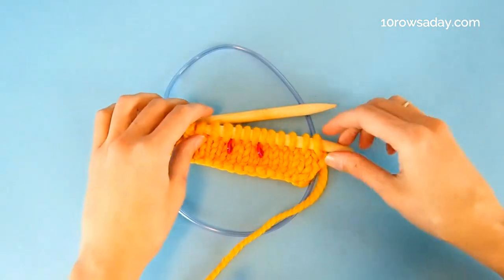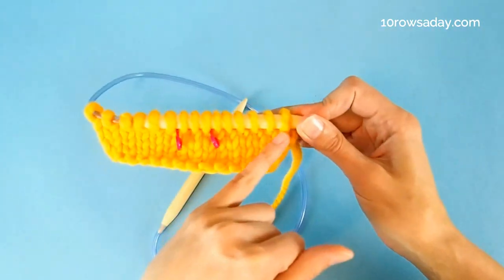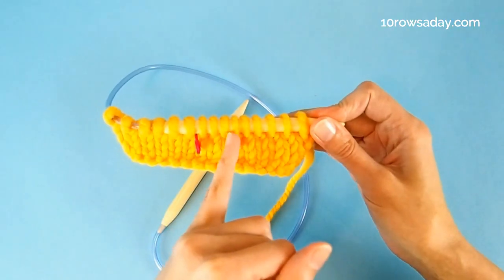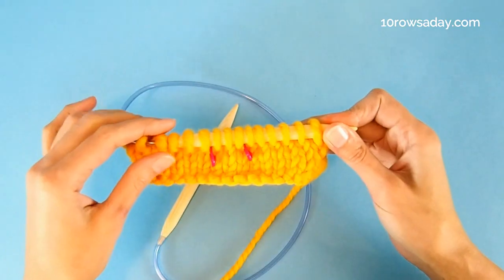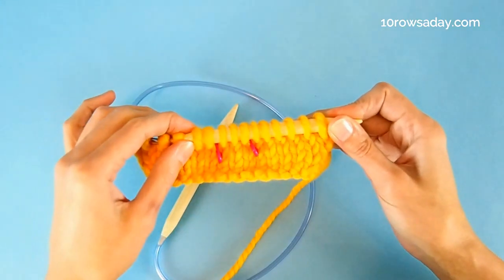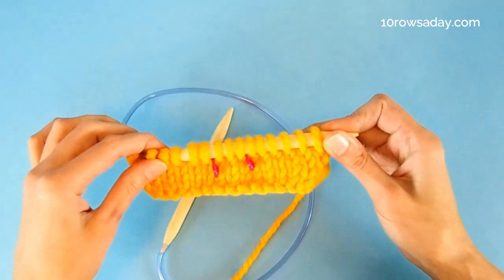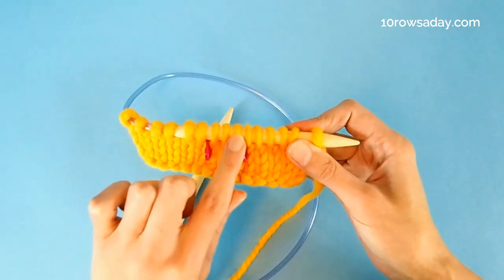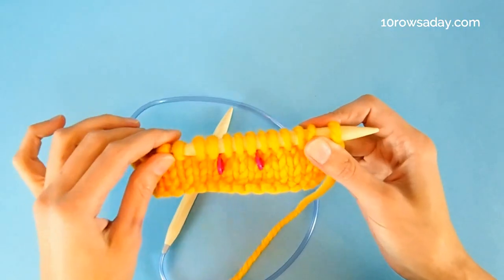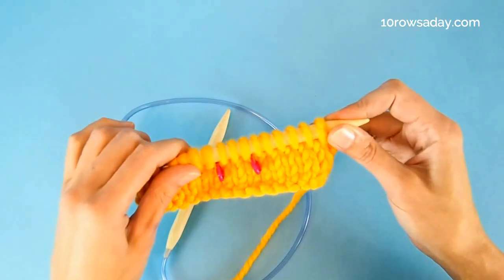To see how it works, we'll use simple shaping instructions that tell us to work to the center three stitches, then bind off these stitches and finish two sides of the neckline separately by binding off two stitches once, one stitch once, and then work on the remaining stitches for four rows. It really helps to mark those center stitches with locking stitch markers or safety pins, but you can easily do without those stitch markers as well.